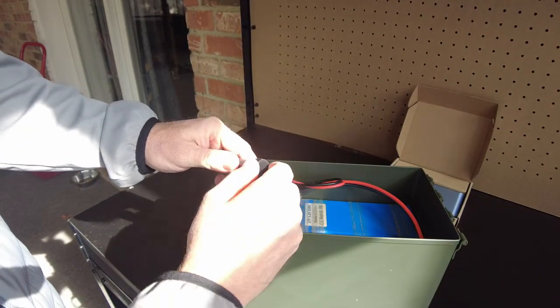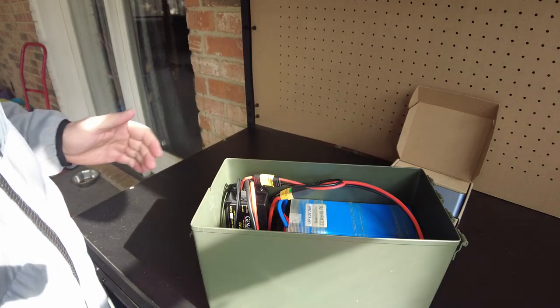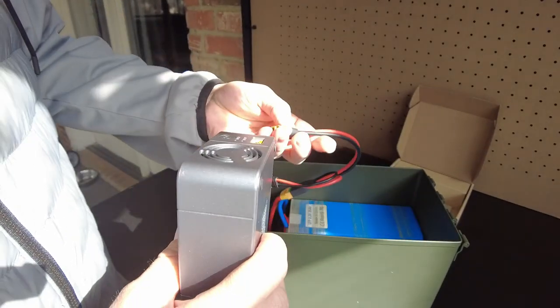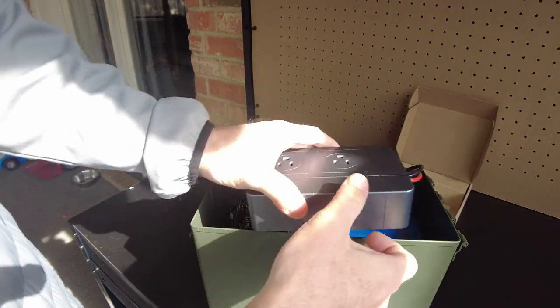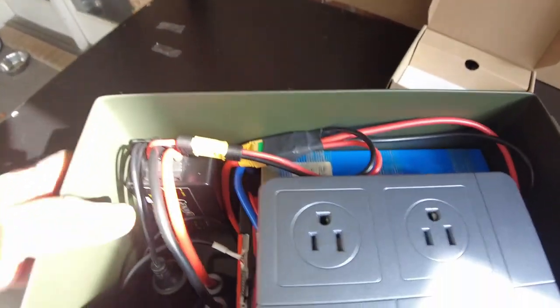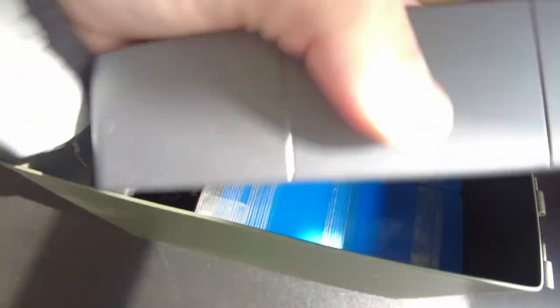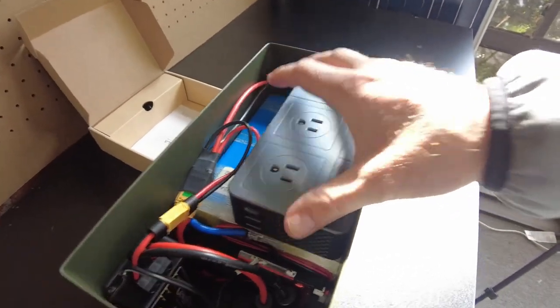I've also got a cigarette lighter adapter plug, which is handy for things that use that format. Then the inverter goes in — check that out. The inverter could have velcro on the bottom to stick it on top of the battery, but for now I'll just let it sit there.